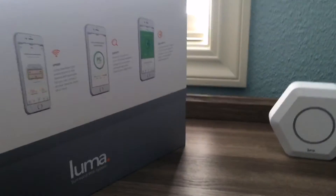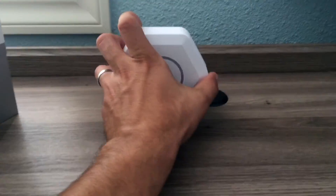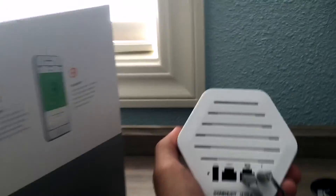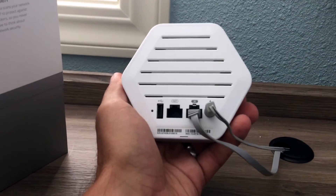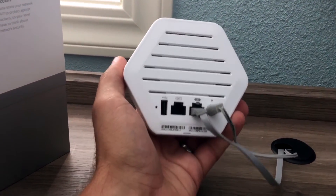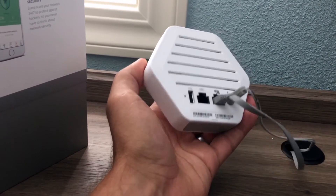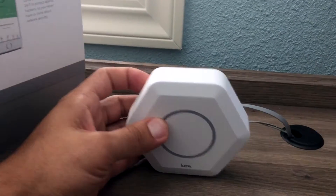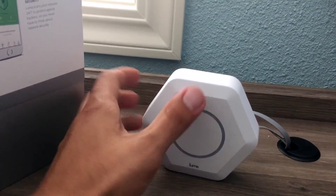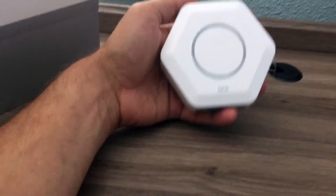This is it right here. I got the three-pack because I have a two-story house and I wanted to eliminate dead spots. On the back, you'll see there's a typical in/out Ethernet ports and a USB cable. I haven't tested that yet — I'm not sure what it does, but check back and I will definitely have updates on this. As far as size goes, they're actually smaller than I expected.